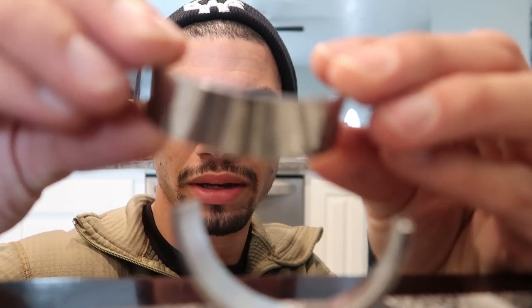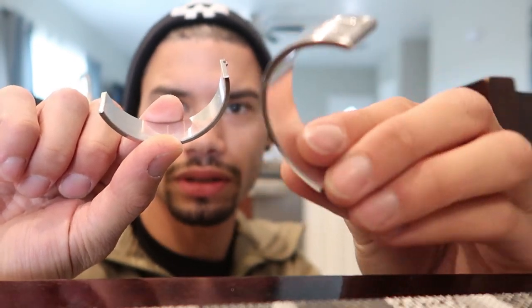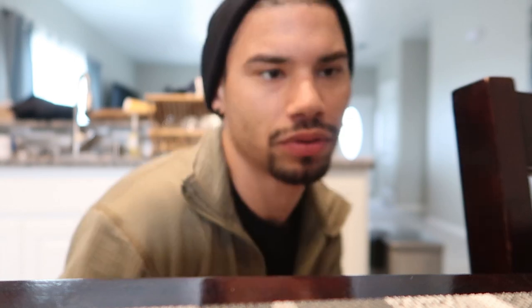Here's the main bearings - super shiny. I don't know if I should even be touching these but I'll clean them off before they go in. The bottom ones have those slits in them - really cool stuff.